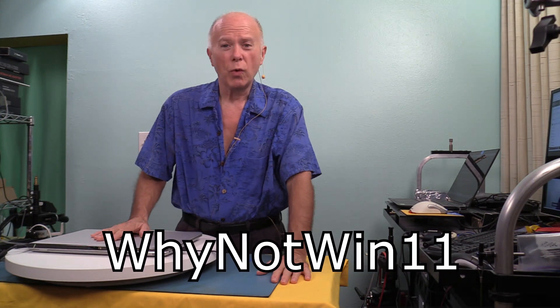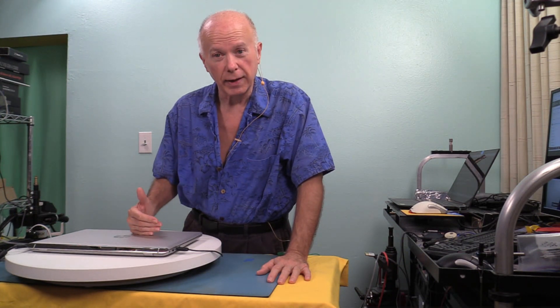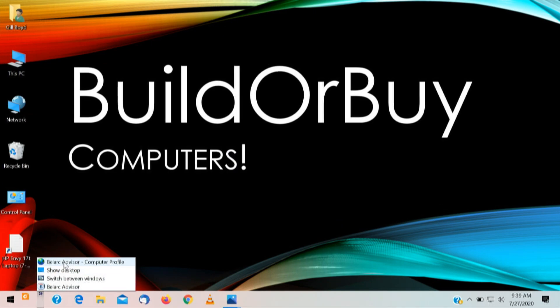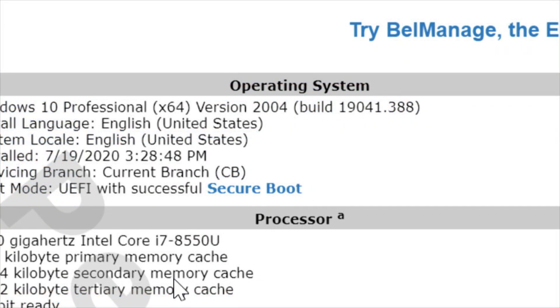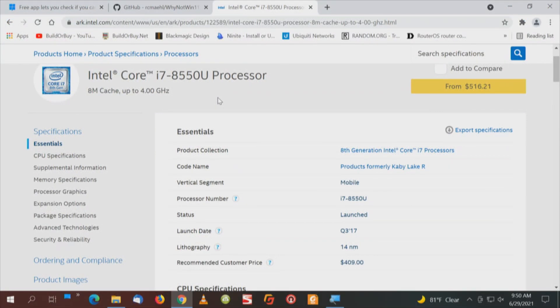Then we're going to run the test, which will be WhyNotWindows11 from GitHub. Once we've verified that's the only thing we have to do, we'll go down that list. Then the next thing is going to be to go into the BIOS and enable that feature. We've already run Belarc Advisor on this computer, so we're going to call up that report. We're going to focus on the processor — we have an Intel i7-8550U. This is an 8th generation i7 processor, launched Q3 of 2017.